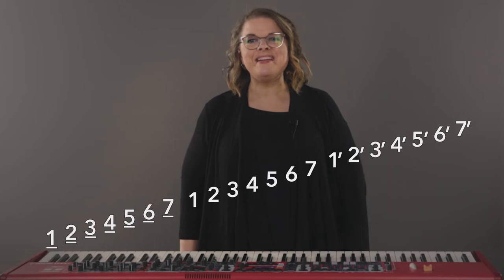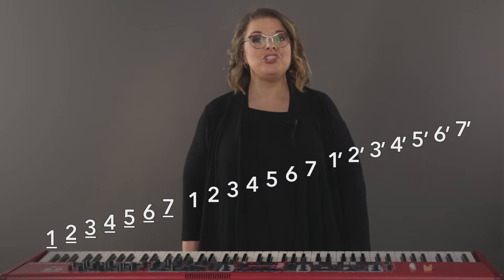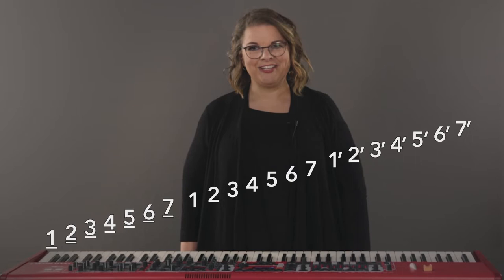As we get lower than our original numbers, we will put an underline to show that they are lower than our main octave. Here's what this will sound like: one, seven, six, five, four, three, two, one, seven, six, five, four — and again it could keep going lower.